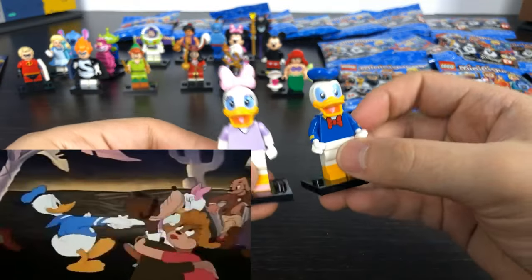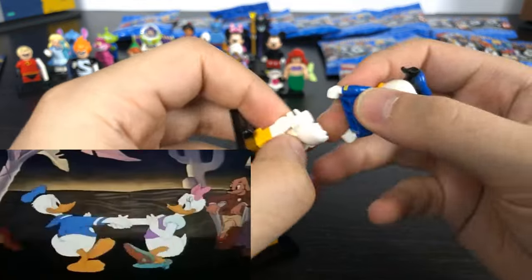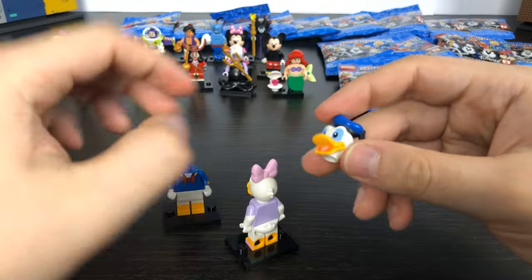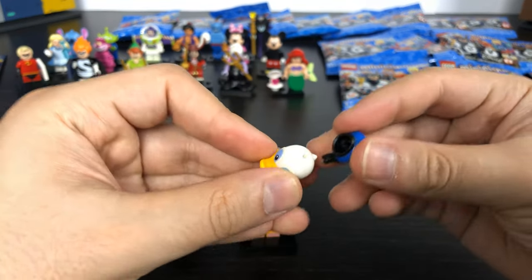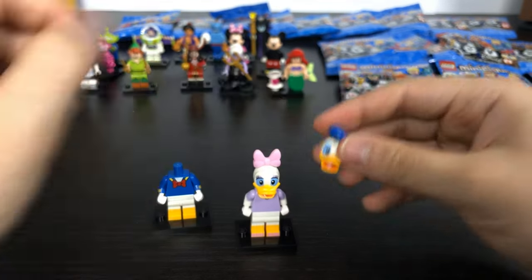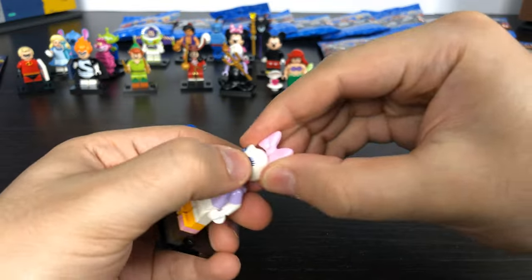We have Daisy and Donald Duck. They both have the duck tail piece that goes upwards and a unique headpiece for the duck head. They both have a unique top hat piece — Donald has the sailor hat and Daisy has her little bow.